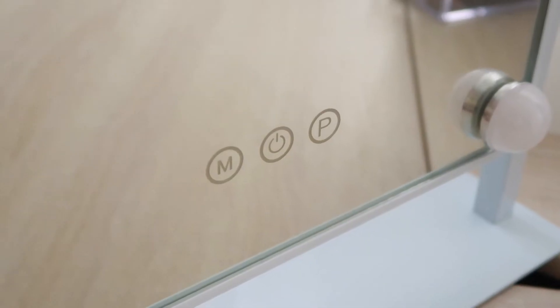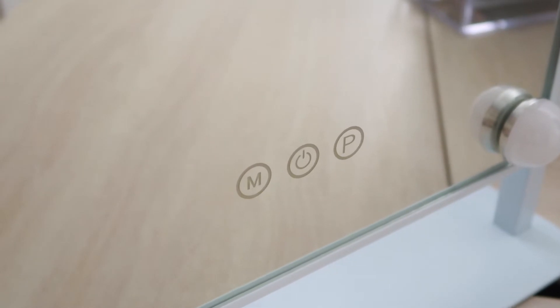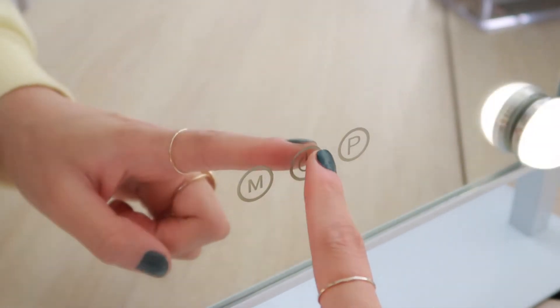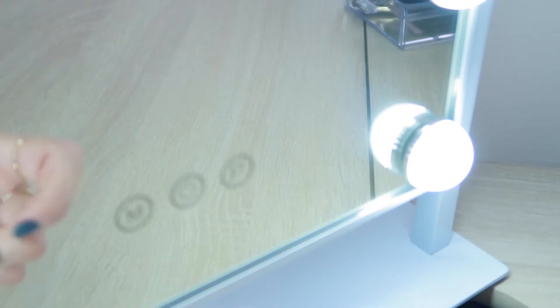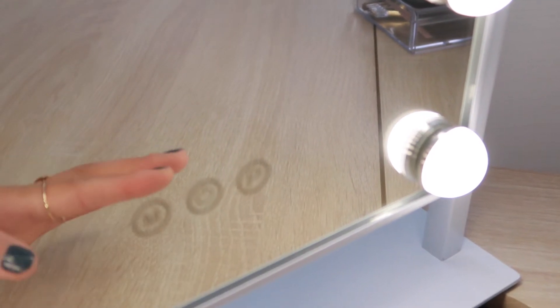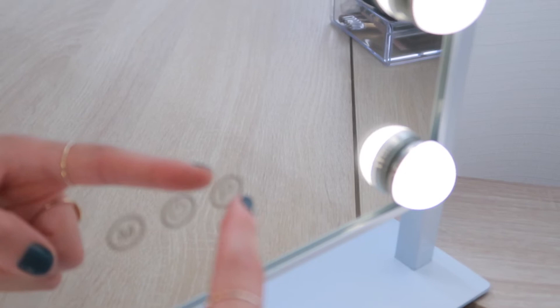The bulbs feel pretty heavy-duty and not like the kind of glass that would break easily, but keep in mind you may not be able to replace them if one breaks. There are three buttons towards the bottom of the mirror: the on/off button, M to change the light color, and P to adjust the brightness of each tone. Pressing the on/off button turns it on and off, pressing M cycles through the light colors, and pressing P adjusts the brightness.